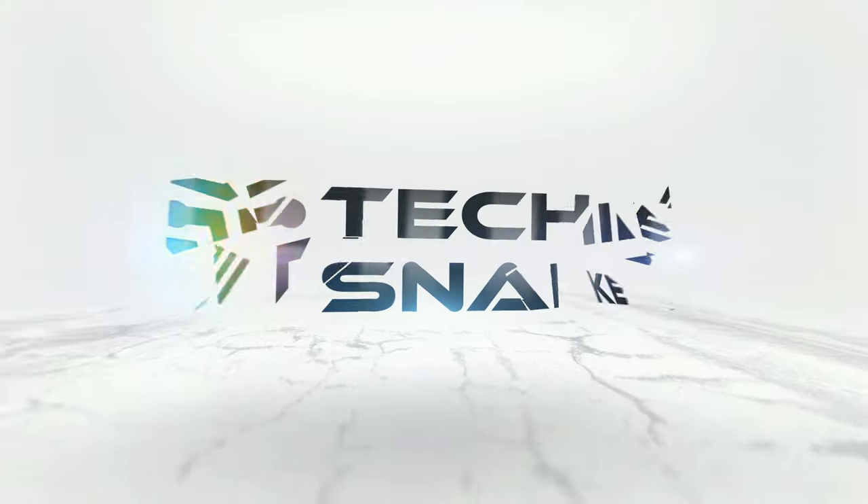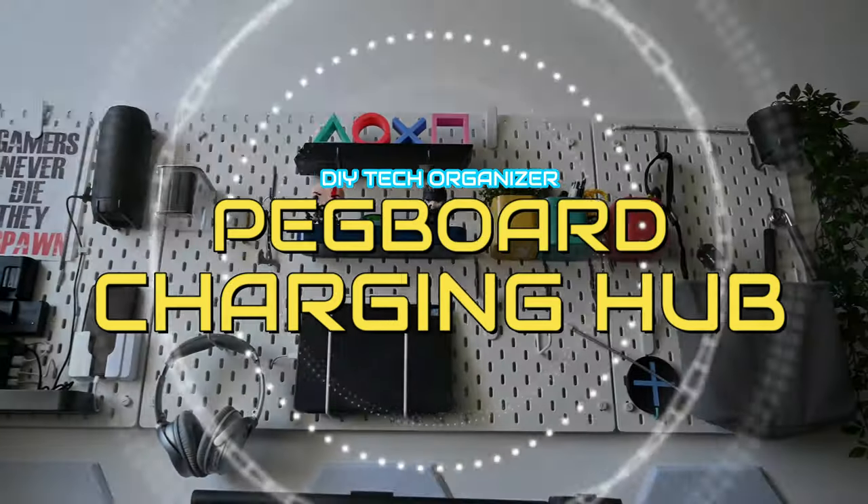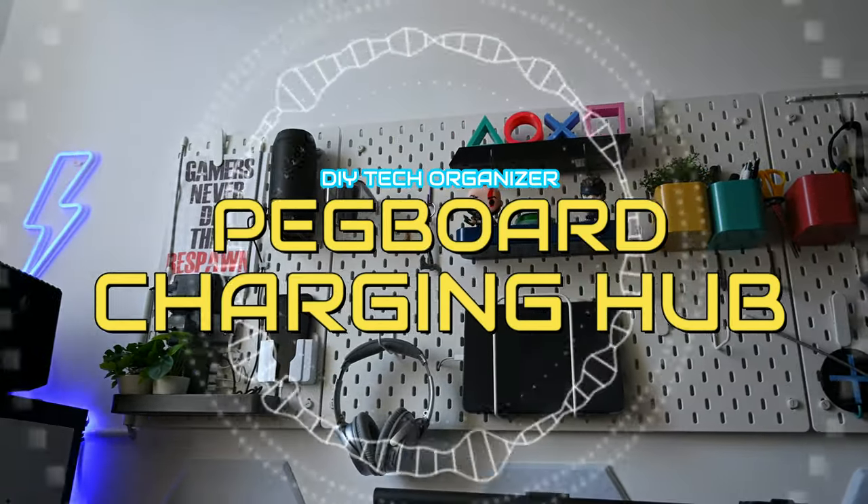Welcome all, this is Techiesnake. In this video I will show you how I made a multi-device charging station for all my commonly used gear on an IKEA pegboard.